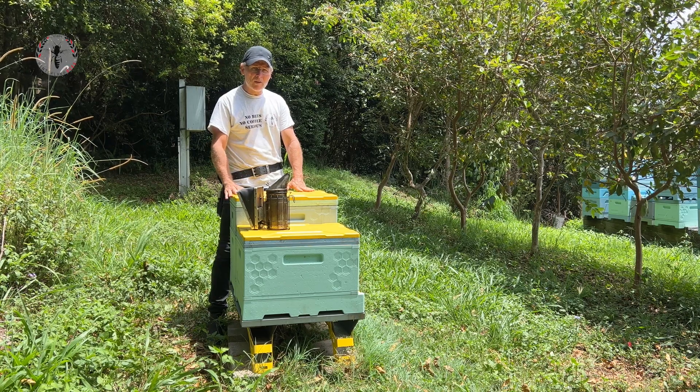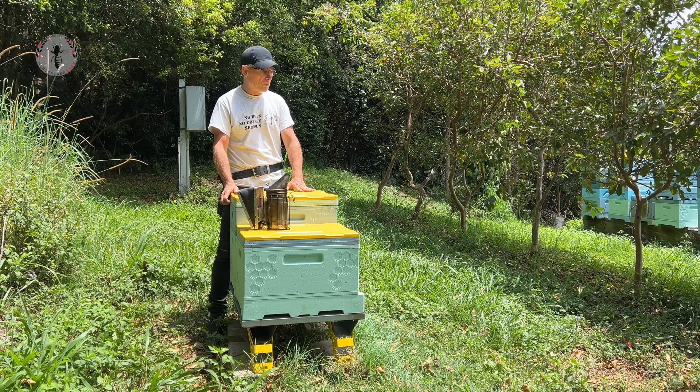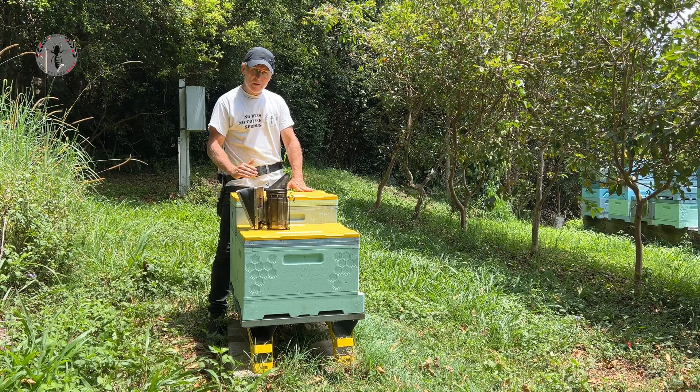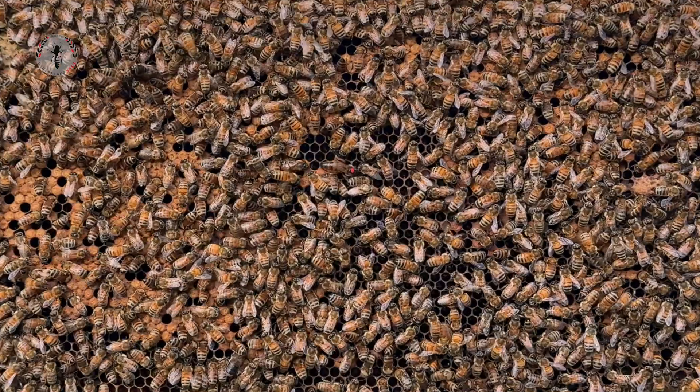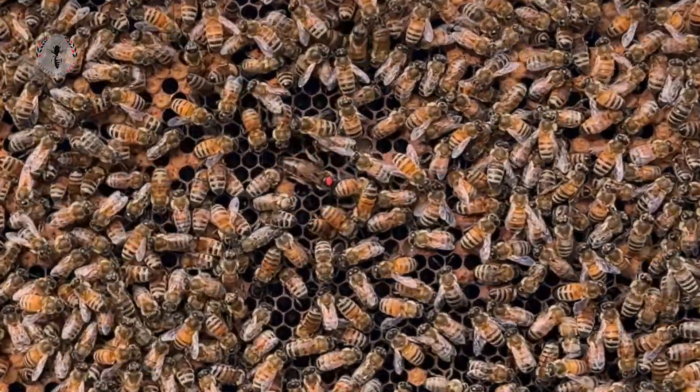Finding queens can be really frustrating, even for a professional beekeeper. I'm going to run through some of the tips and tricks that we employ when I go looking for a queen inside our hives.